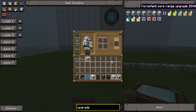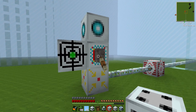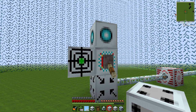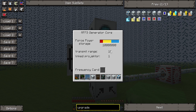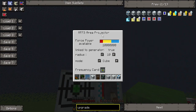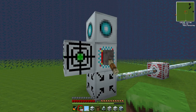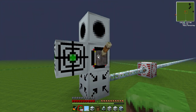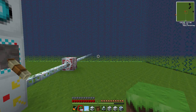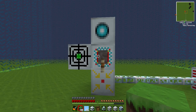Actually, I'll show you the core range upgrade — it changes the range at which you can have the projector. Here you've got transmit range: usually this would be eight blocks, and now it's sixteen. Which means you can have this area projector sixteen blocks away, so you can have your actual core outside of the forcefield, which means you would never get locked out of the forcefield. Which would be great.